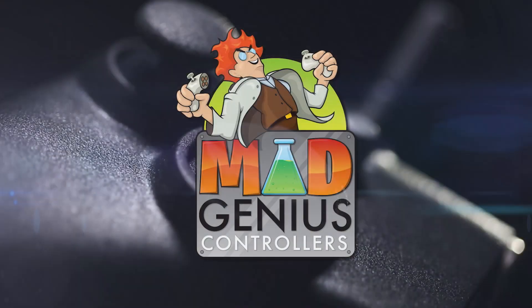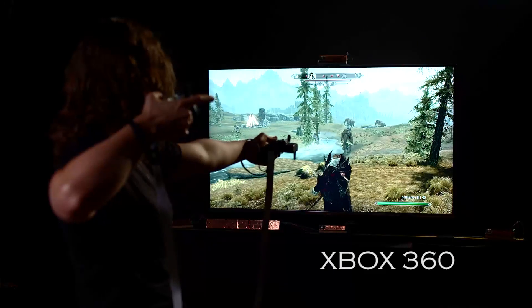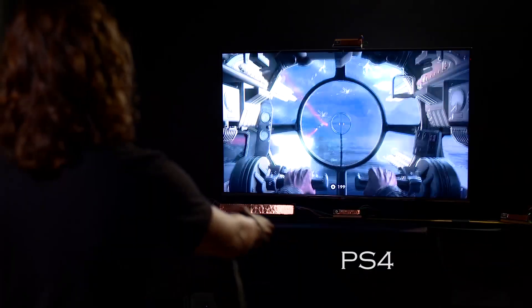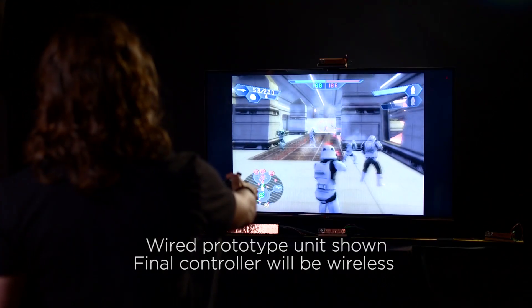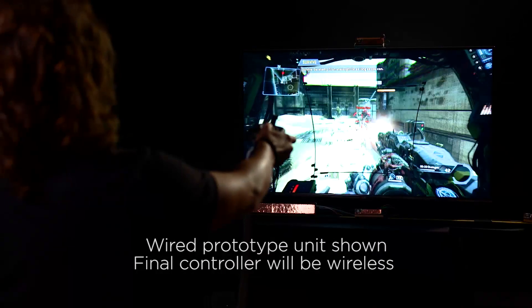You can use the Mad Genius controller straight out of the box with existing games and consoles including Xbox, Xbox 360, Xbox One, PlayStation, PS2, PS3, PS4, Nintendo, and PCs. No hardware modification is required.